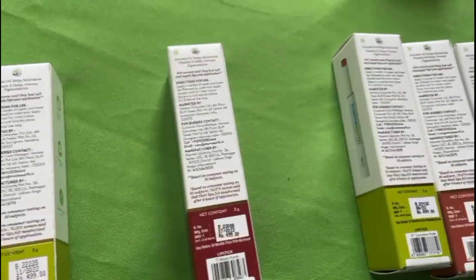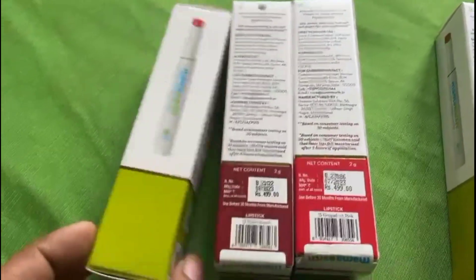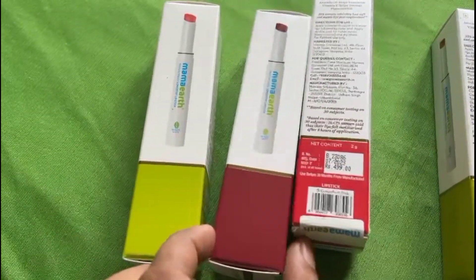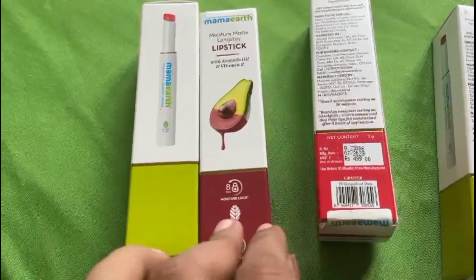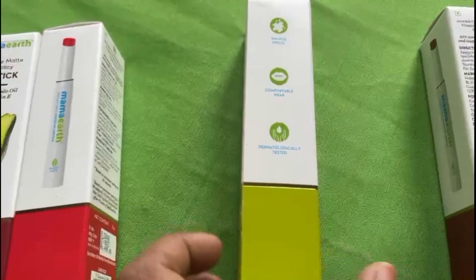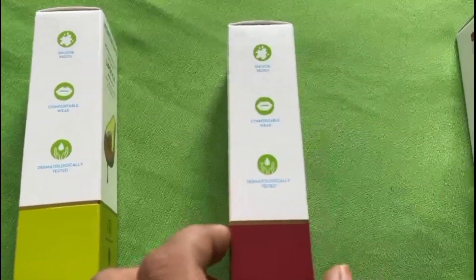This contains Avocado Oil and Vitamin C. It is a matte lipstick and smudge proof.